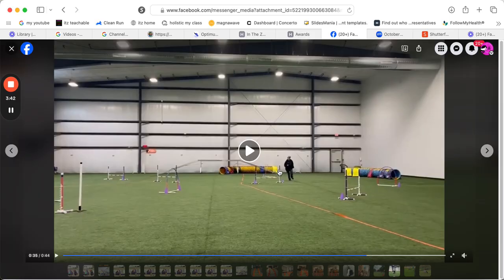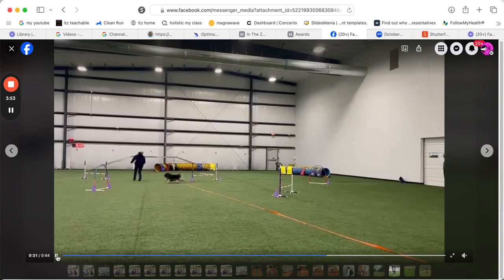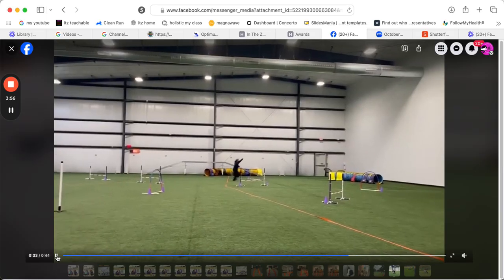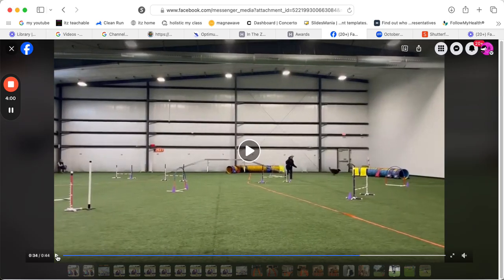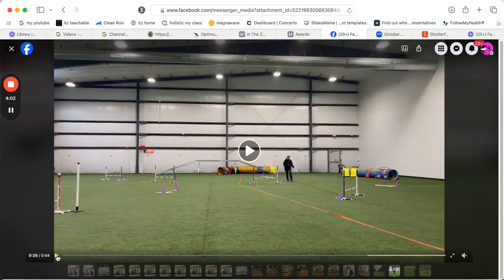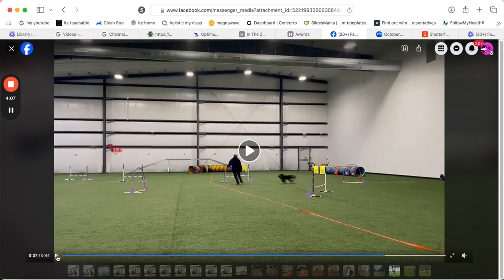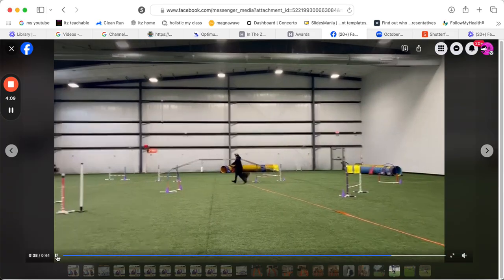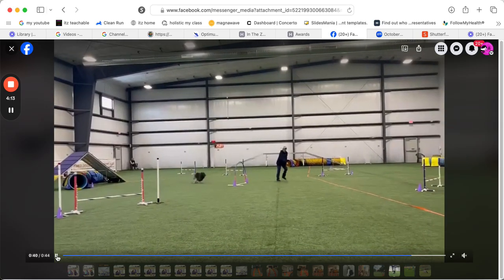You need to keep your eyes, fingers, toes pointed towards that tunnel until she's in the tunnel. Don't assume just because it's a tunnel that she should go to the tunnel and then you can peel off and leave. You need to stay committed — your arm out, it should have stayed like that the whole time and not dropped. Keep that arm out; your arm's not even out, and then you're like, okay, let me pick her up. That was a good pickup, but the issue was that you dropped your arm and she didn't know.